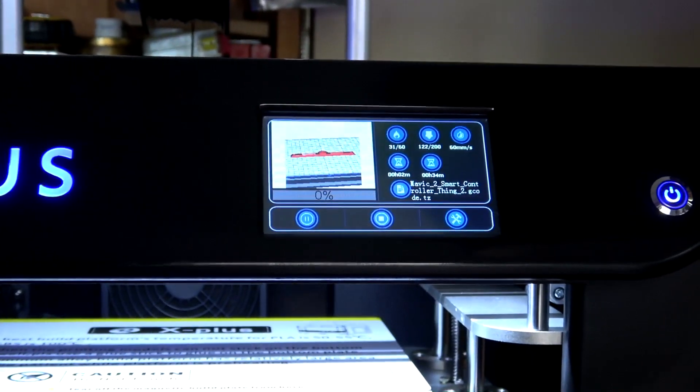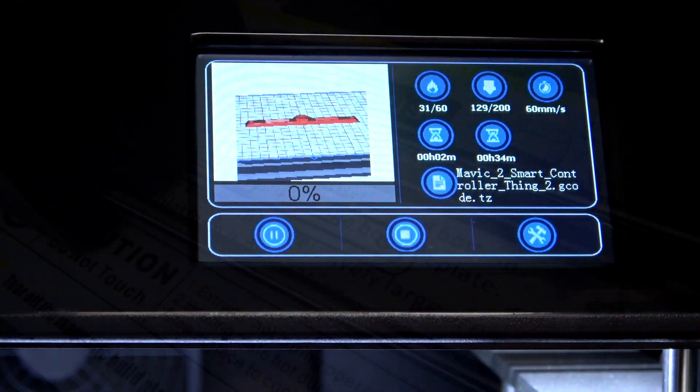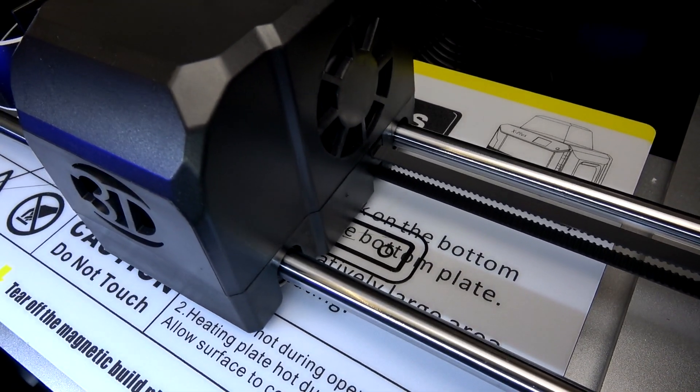On the Thingiverse website there is a simple harness adapter that is free to download. I will leave a link in the description below to Thingiverse for this adapter.